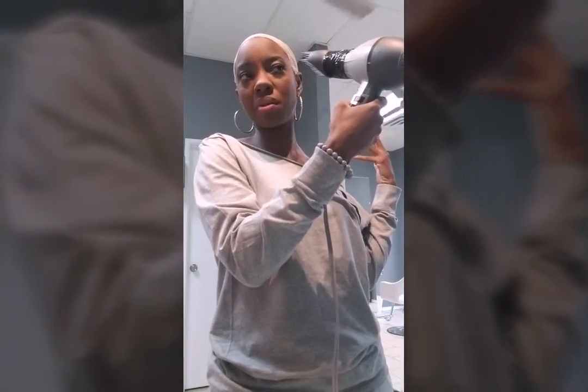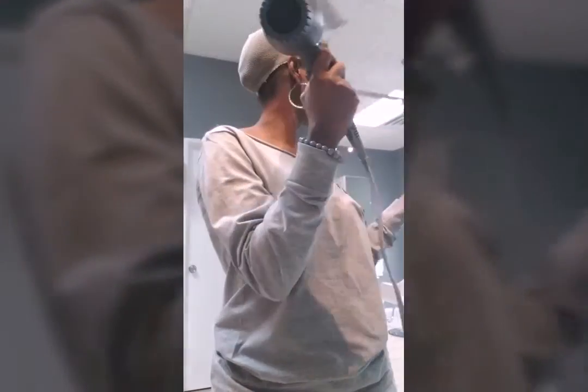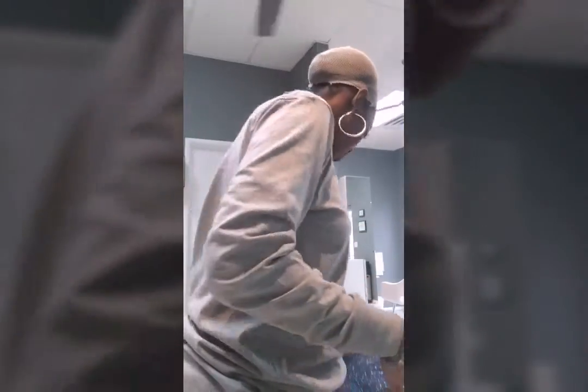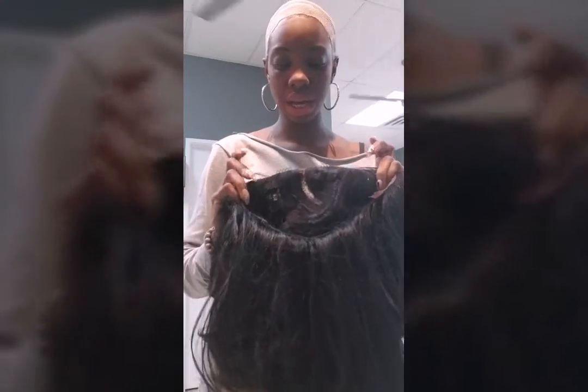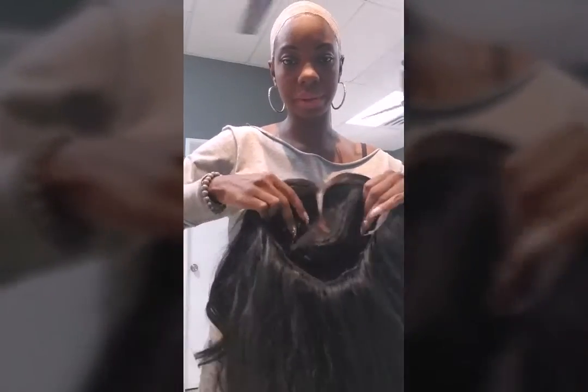At home I have lace front tape and lace front glue — I have all of that at home. I was thinking like, why didn't I use it at home? I just wanted to try this got-to-be glue thing out and see how it works. I did not use any alcohol to clean my skin, so this may not work. I purchased this wig at my local beauty supply store — her name is Aria. I cut the lace off; it has two combs in the front.